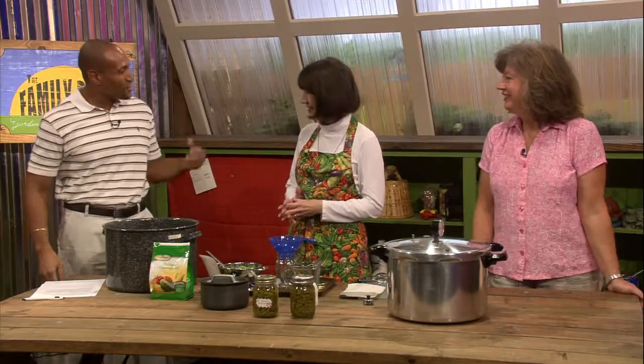Hi, welcome to The Family Plot. I'm Chris Cooper. Joining me today is Kathy Faust. Kathy is the director of the UT South Extension Service right here in Shelby County. And Carol Reese is here — Carol is a horticulture specialist with UT Extension. Thanks for joining me. Now let's talk canning.